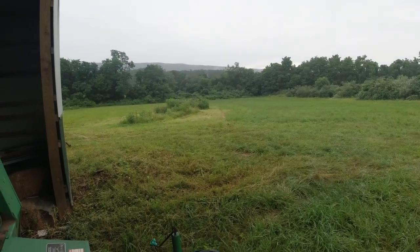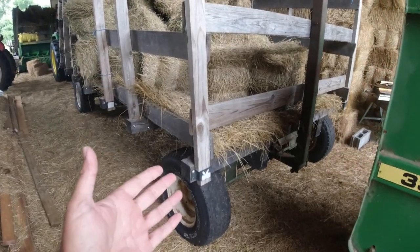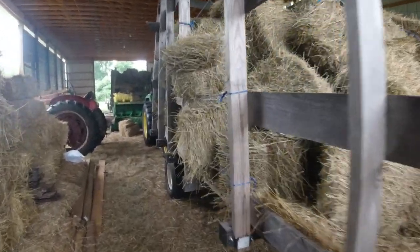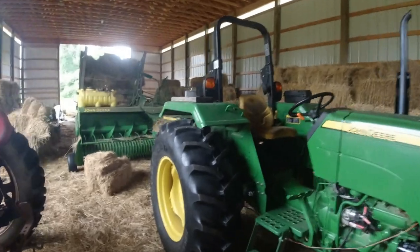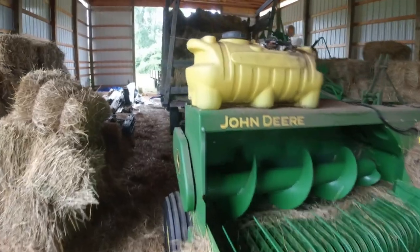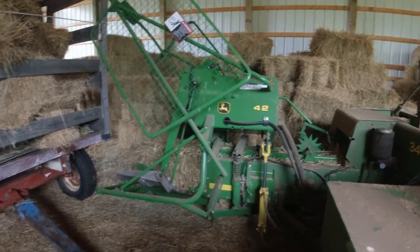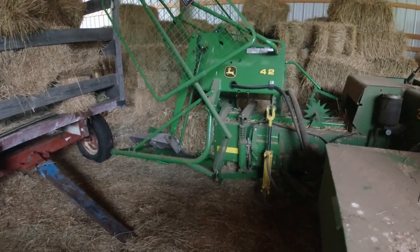The reason we use the kicker wagons is twofold. One of them is they're just cheap — you can buy a running gear and build the frames pretty cheap. If you're buying used equipment, you can buy a used kicker pretty inexpensive now too, John Deere or New Holland. You'll see them on dealer lots, just taken off the baler and sitting in the gravel lot where the implements are.